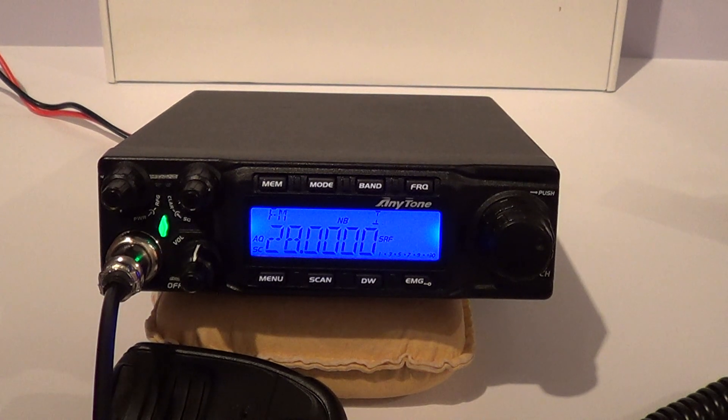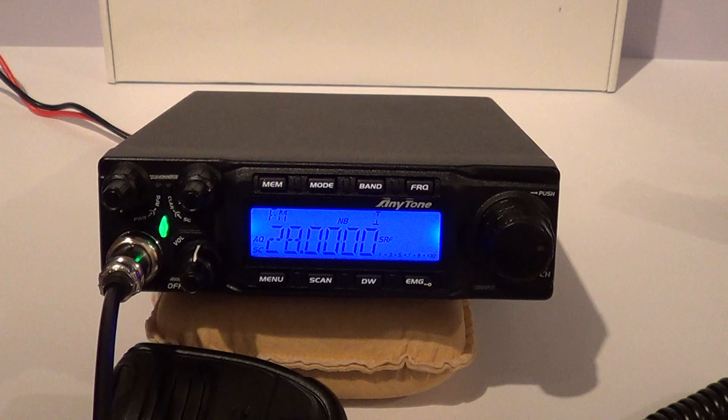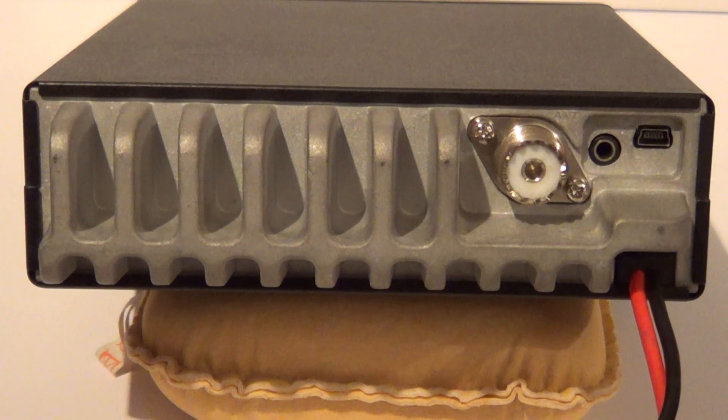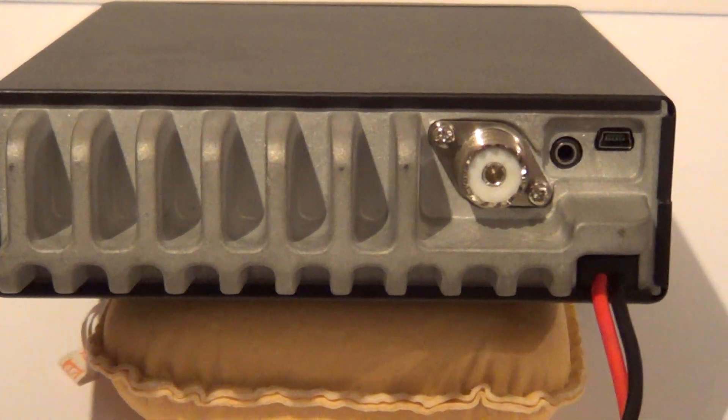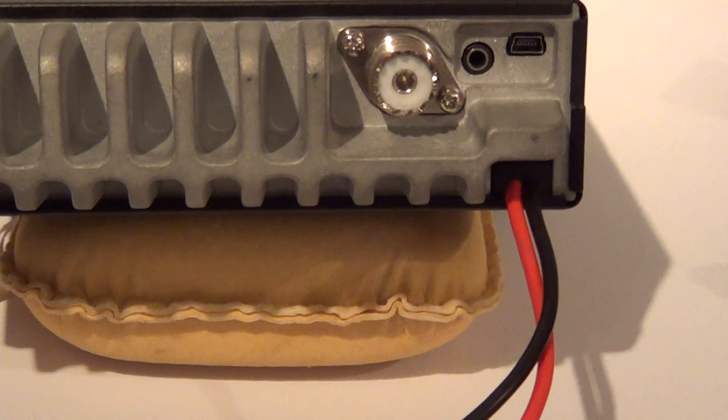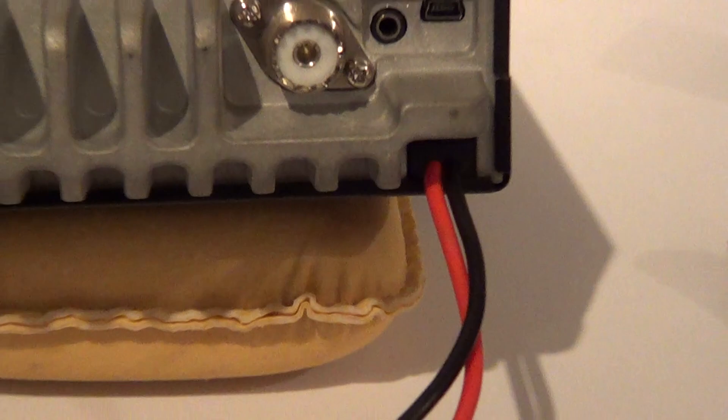Now we'll have a look at the back of the radio. The back panel is basically covered by a cast aluminium heatsink, which is certainly a good feature and one I like. It may have helped if it had a fan on it, but it looks a lot more professional than a bolted-on type. One thing I've noted — it's got quite heavy gauge power cable with a good fuse on it, but it's hard-wired into the unit.